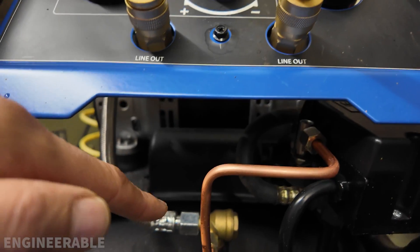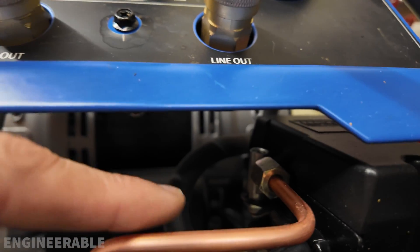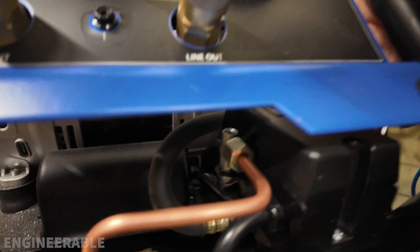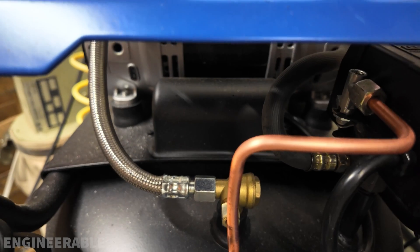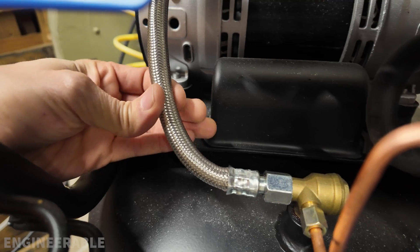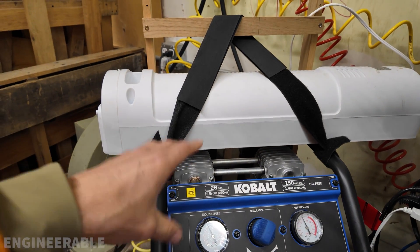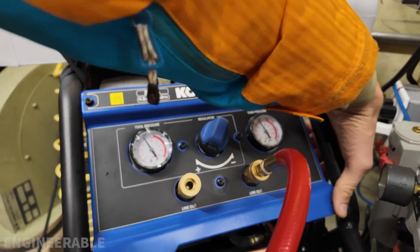It's not going to relieve the pressure between the tank and the compressor motor, because that's usually done mechanically by this unloader valve over here. I'm going to turn it on and run it using the switch. You'll hear this unloader valve — it's mechanically operated and it unloads and relieves the air pressure in the line between the motor and the tank. If you don't do that, the motor will not be able to start up because there's too much back pressure for the motor to start.